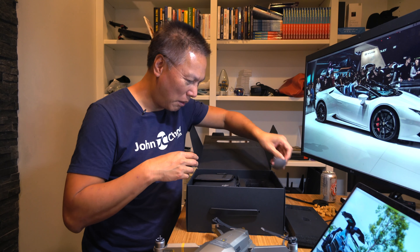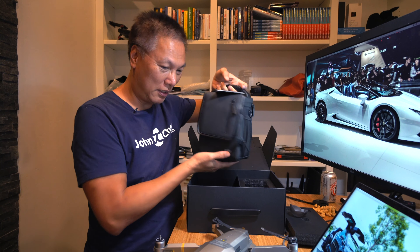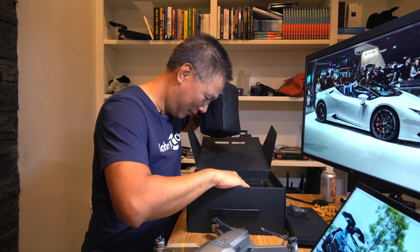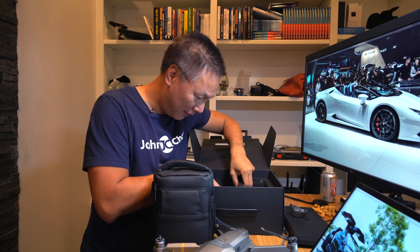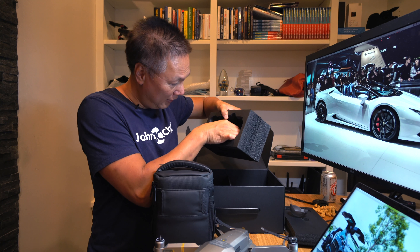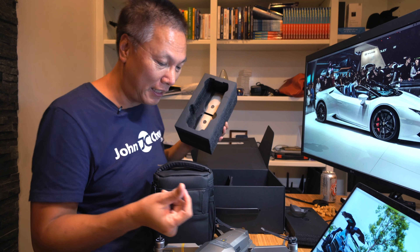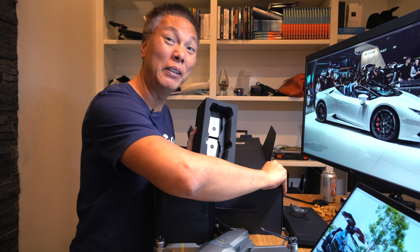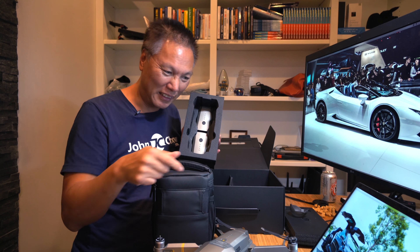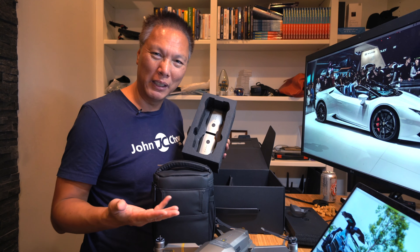This is the Fly More Combo, so it gives you more stuff. In this case it gives you a nice little carrying case to carry the drone and all the other stuff. There are two more batteries in the box, so it comes with three batteries total. I believe you get three extra minutes of flight time with the Platinum over the standard Mavic Pro. It's also quieter — they say it's about 60% quieter. So less noise and three more minutes of flight time — is that worth the $200? I don't know.